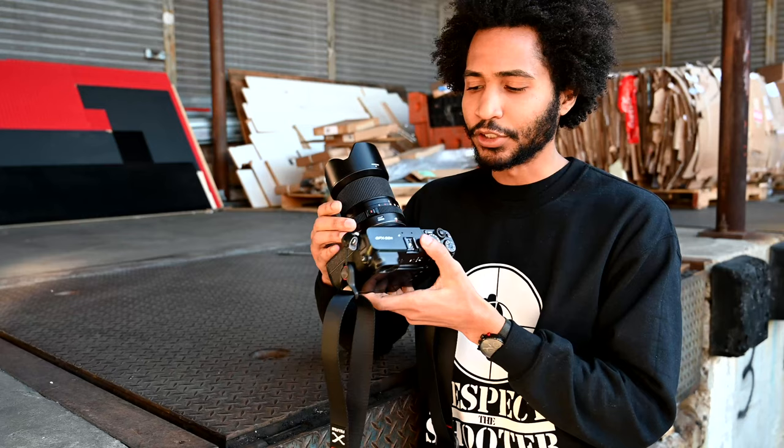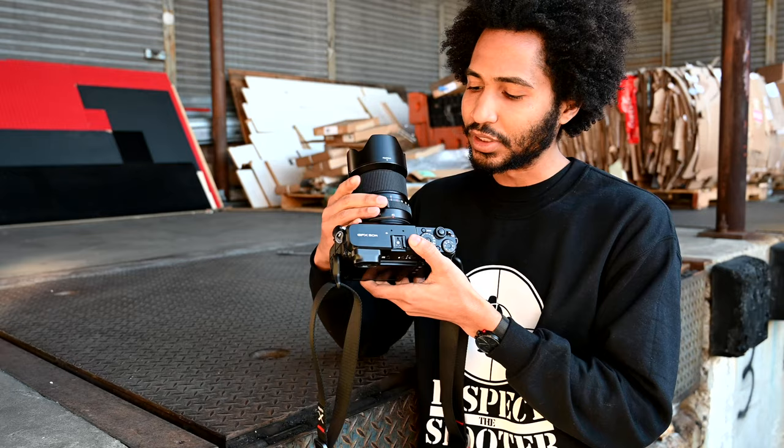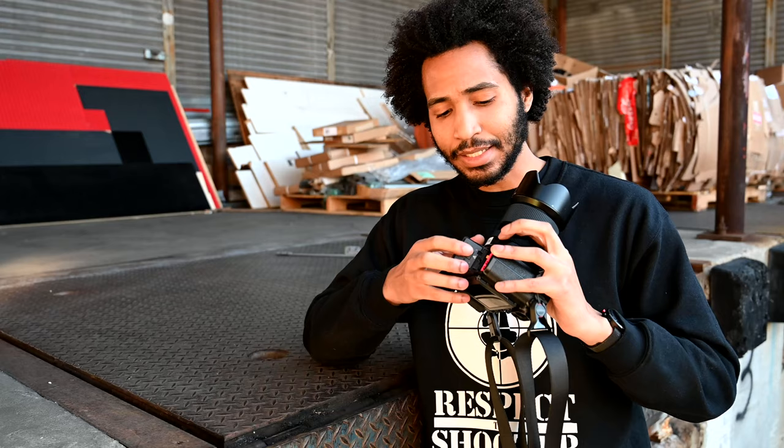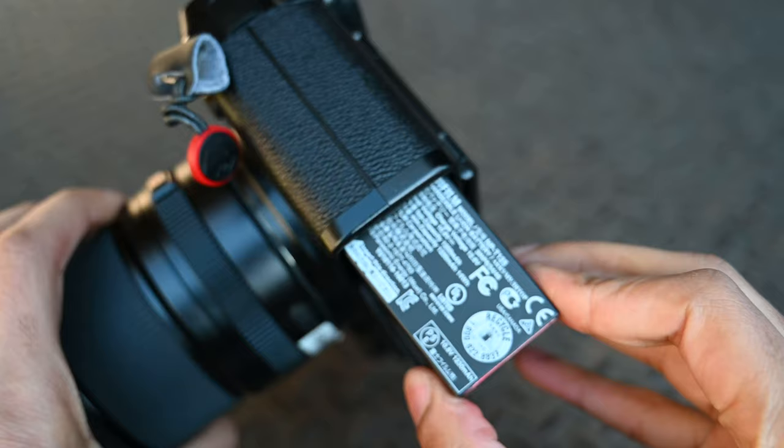There's also an A mode, which you can use to lock it into shutter priority on the lens, and a C mode for command mode that lets you access all the same settings inside the camera. It also uses an NP-T125 battery, which is built to withstand about 400 shots.